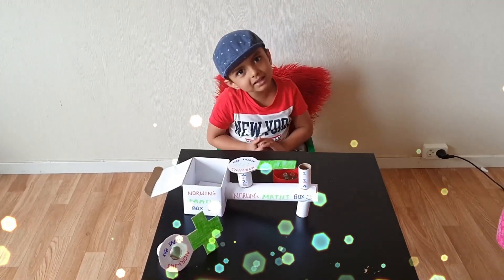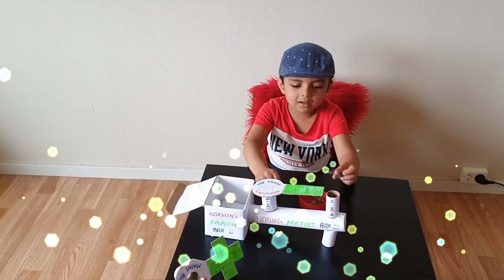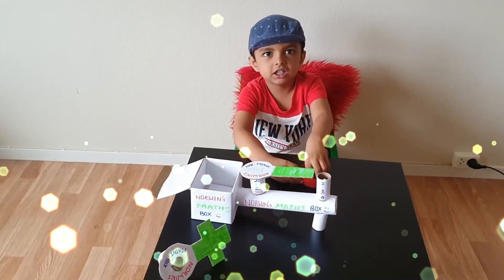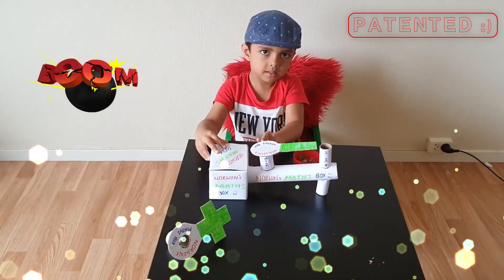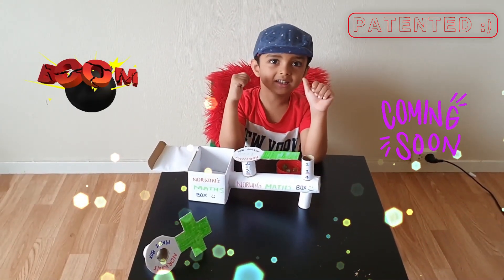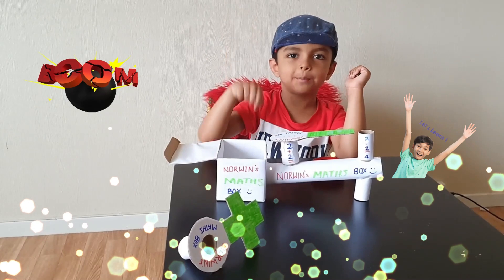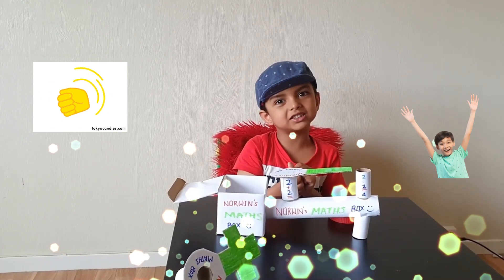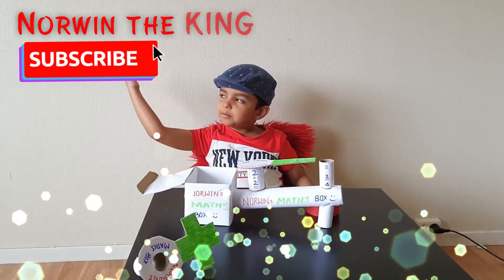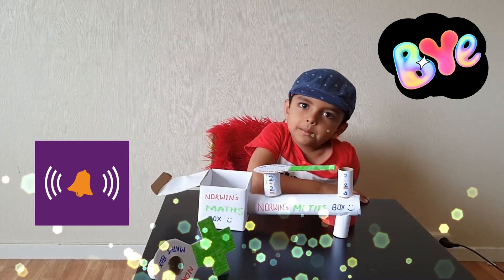It's so easy to learn math. You will never make a mistake with this. You will learn math quick. Just play and learn. You will see this in the market. Go to the shop and ask for Marvin's Maths Box. If you like it, subscribe to my channel and press the bell button. Bye bye, see you again soon.